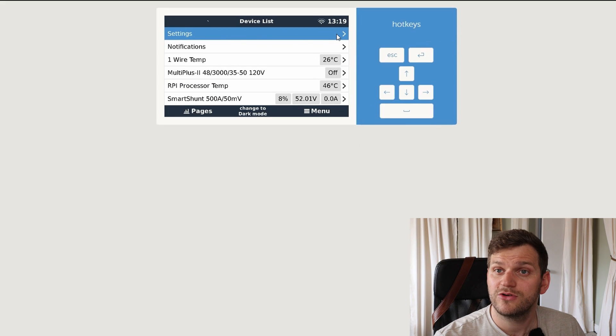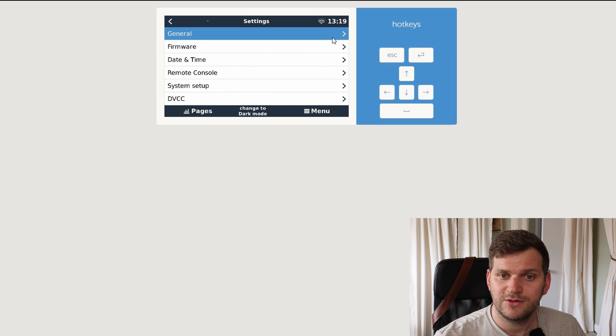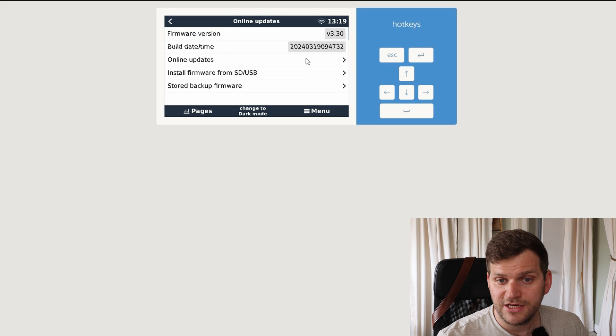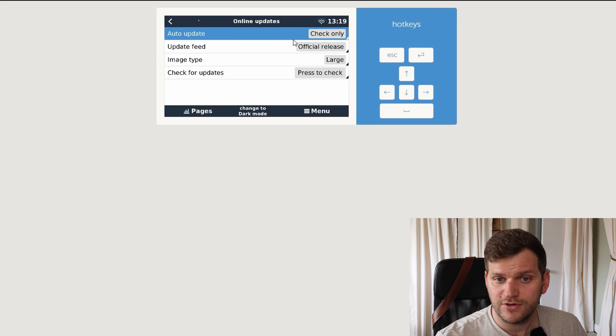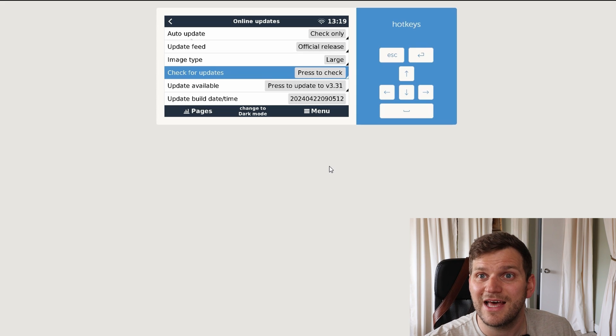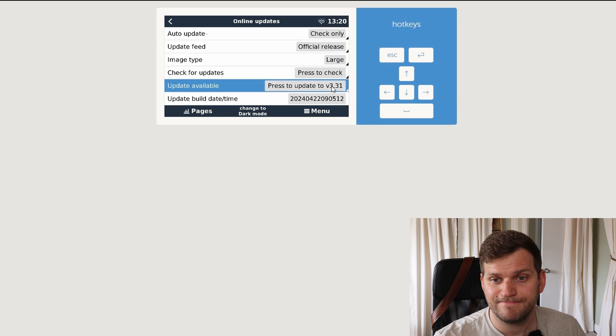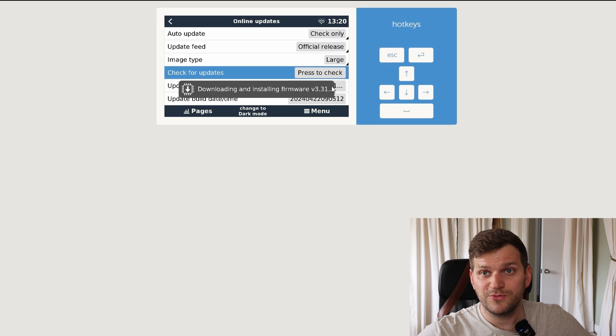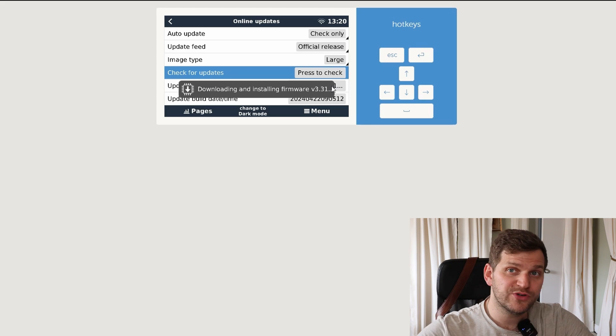Let's go into settings, then firmware. We can see firmware version 3.30. We'll go to online updates — the update feed is set to official release, and image type is large. We'll stick with both. Let's check if there's a new version — and there is. Surprise. Let's update that one. Press to update. I'll be back when it's rebooted.